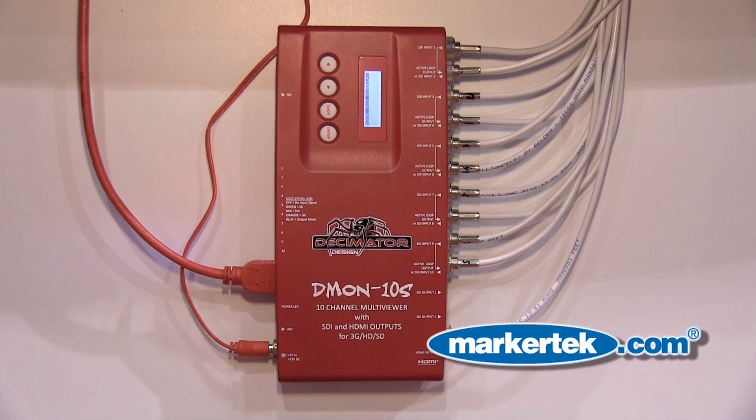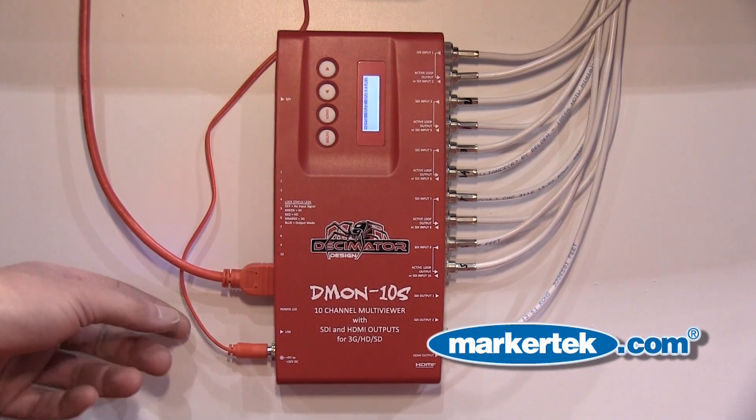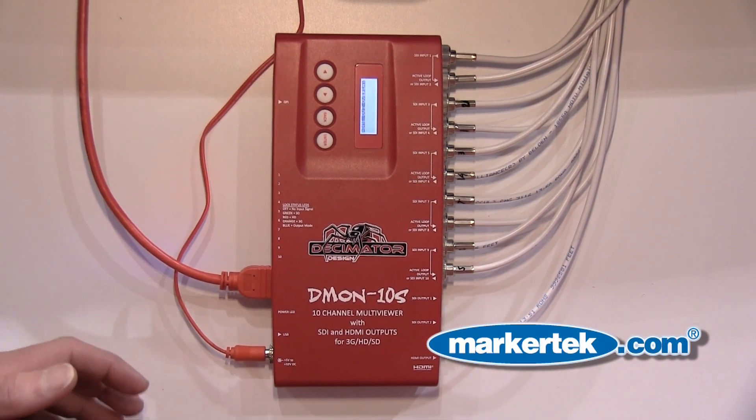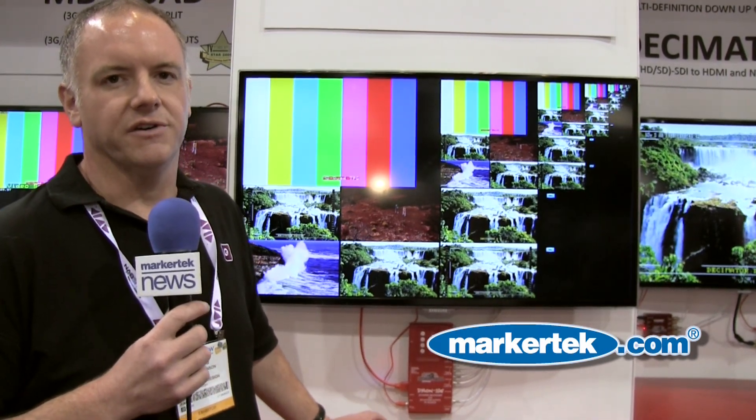One of the great things about the Demon 10S is it's got a locking power connector. It's got a unique red power supply and cable so it's easy to find within a rack. The unit is going to be shipping in September and will be priced at US$19.95.